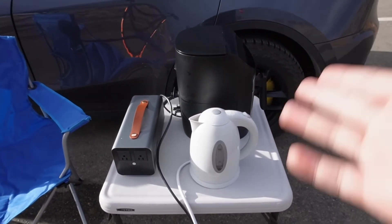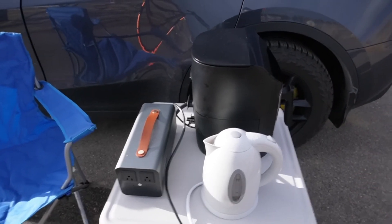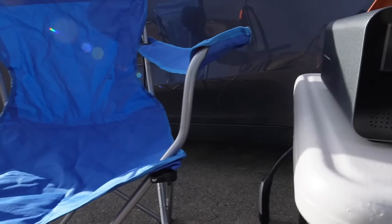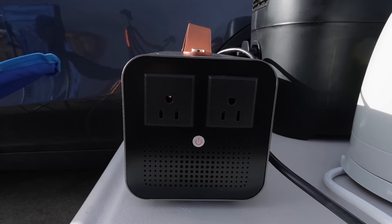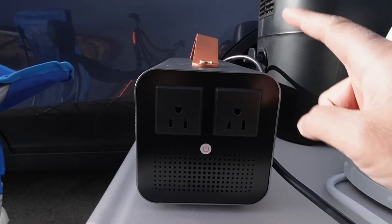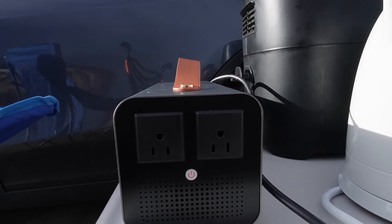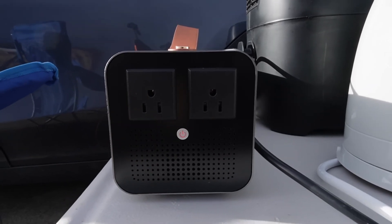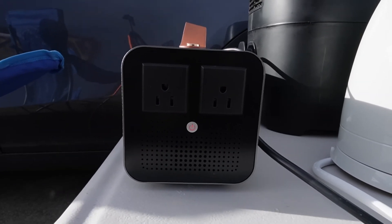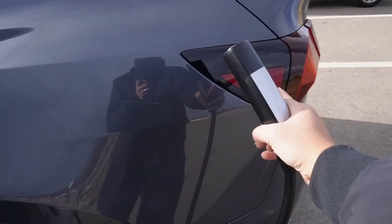These appliances will use a lot more power than the phone charger. Let's do the same procedure — press the power button first. The vehicle-to-load discharger is working. We wait for the red to turn yellow, then plug into the Tesla Model Y. It's yellow now, so let's plug it in.